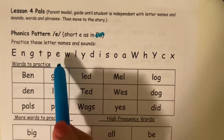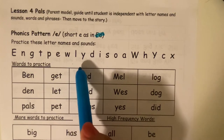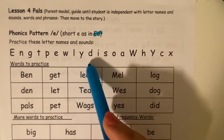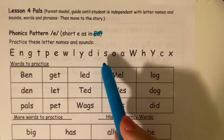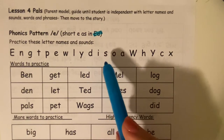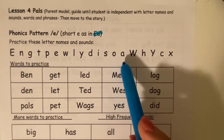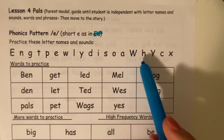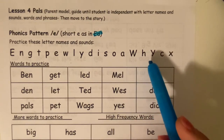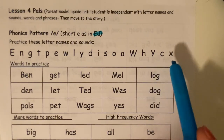W says w. L says l. Y says y. D says d. I says i. S says s. O says a. A says eh. W says w. H says h. Y says y. C says k. X says x.